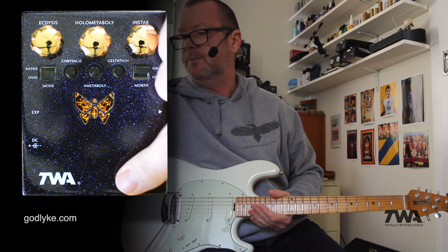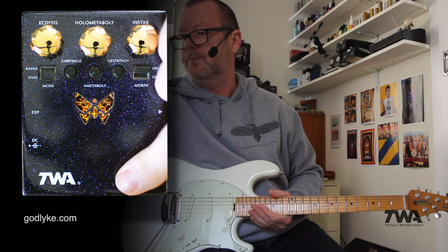Too cool. TWA DM-02 Dynamorph Harmonic Envelope Controlled Harmonic Generator. If you're a bass player, it's going to be great.